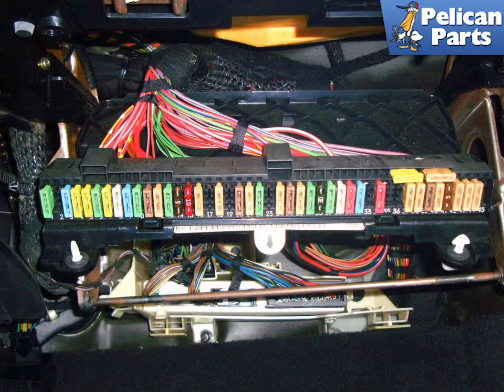Unlike replacing your blower motor, you do not need to remove the entire dash to test the blower motor.